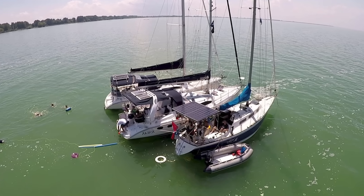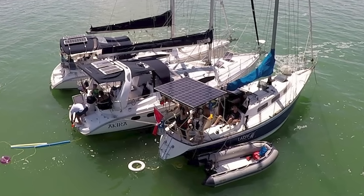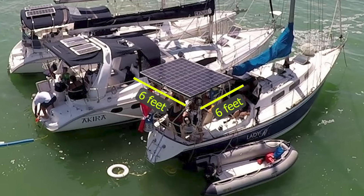I fit two standard-sized panels on the back — the ones that, when put together, need about six feet by six feet of space. At the time, the best panel of that size in the business was a Canadian Solar 275-watt panel. Today, the same size panels are about 425 watts, which is amazing how far the technology's come. Suffice it to say, Lady K has a total of 550 watts with those older panels.